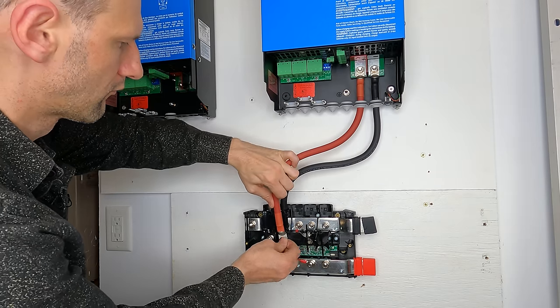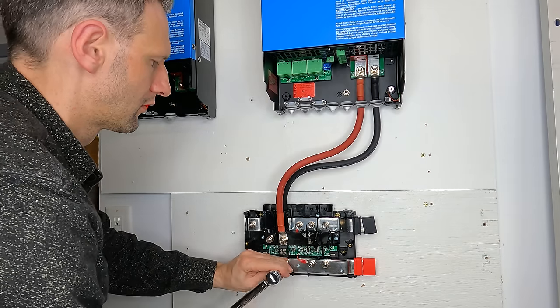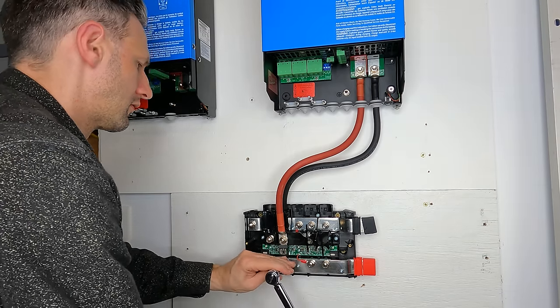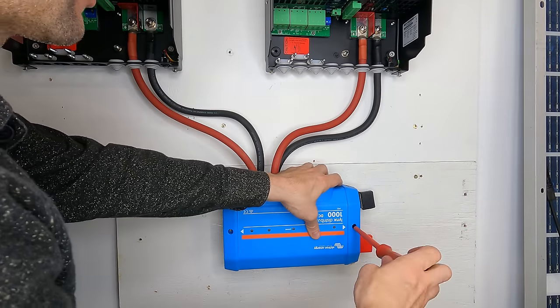Victron recommends placing fuses in the blank slots to maintain green fuse okay lights in all four positions. Now that the inverters are connected with equal length conductors, I can replace the cover.